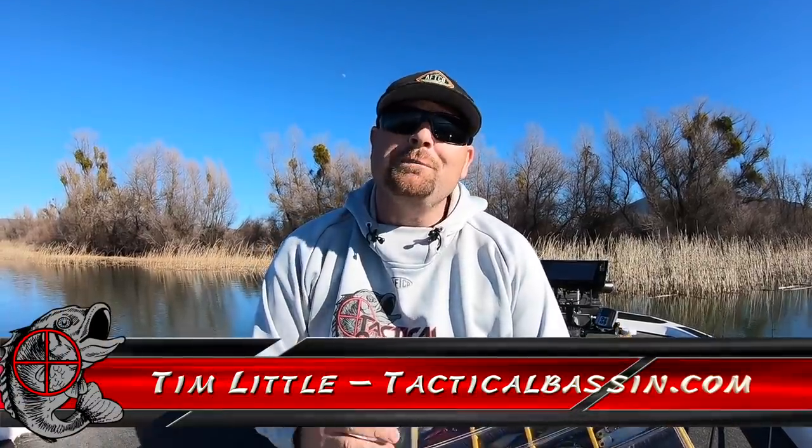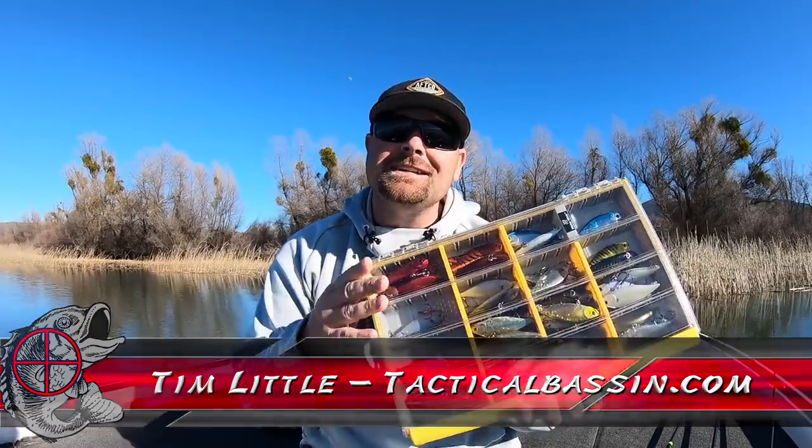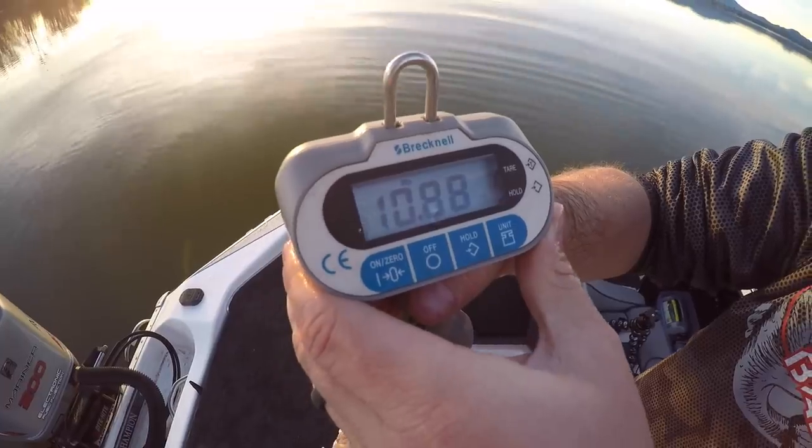What's up guys? Tim Little. Welcome back to Tactical Bassin. Today we're talking springtime lipless crankbaits — why you need to be throwing them. I got a bunch of different baits that shine in different conditions. Let's jump in.